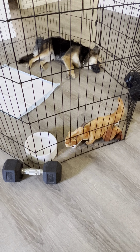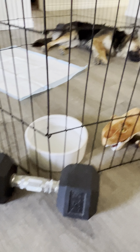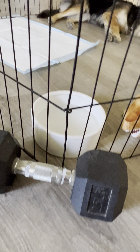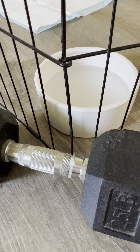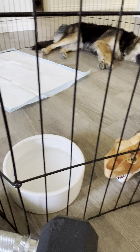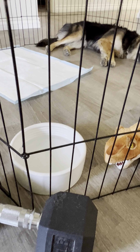Hi everybody, this is Chanel and I have her playpen. We have it connected to a 25 pound weight. We have the zip tie connected to the pen on the weight. We have our water right here with the T-Rex. This is called the everyday playpen — this is the extra large version.